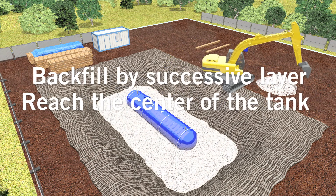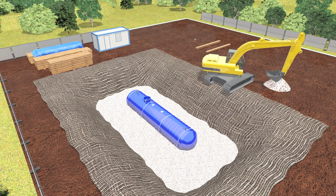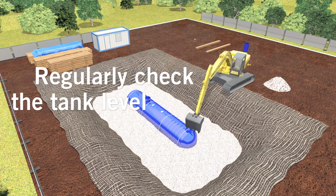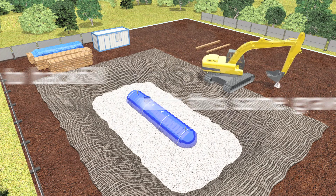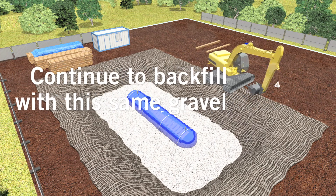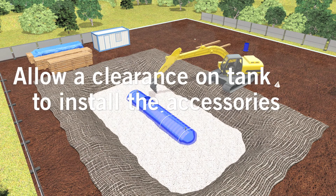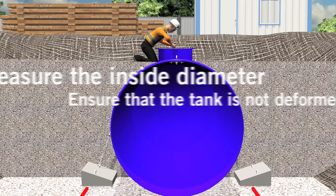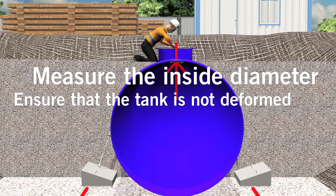Backfill gently the tank by successive layers until you reach the center of the tank. Regularly check the tank level. Continue to backfill gently. Allow a clearance on top of the tank to proceed with the installation of accessories. Measure the inside diameter of the tank.